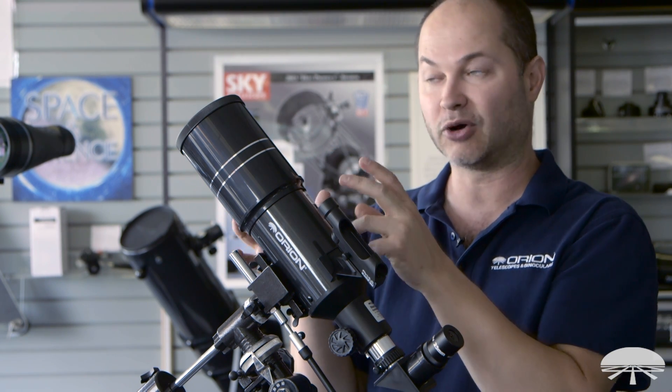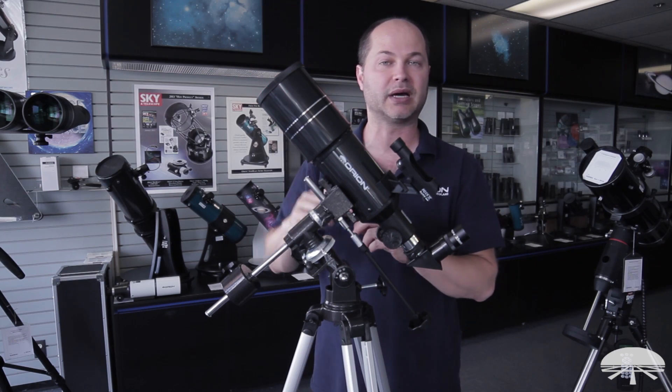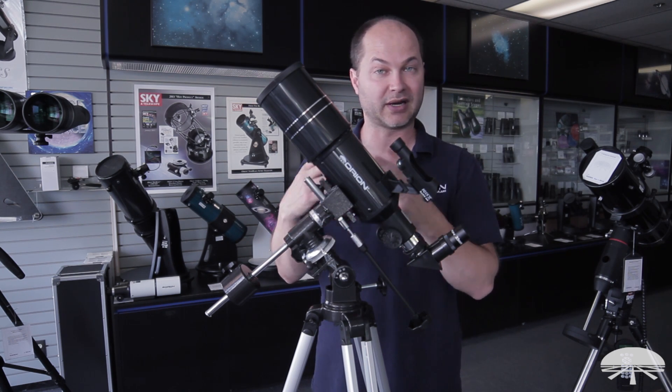80mm at low power is great for looking at the Orion Nebula or the Andromeda Galaxy — those really big deep sky objects. It also makes them very bright too, relatively speaking. So it's fairly easy to see those things if you can get away from the city lights.